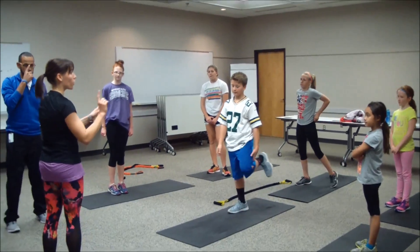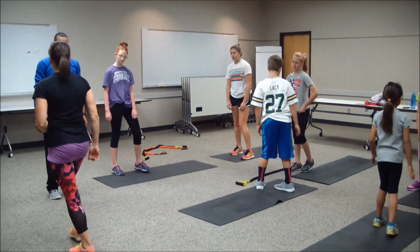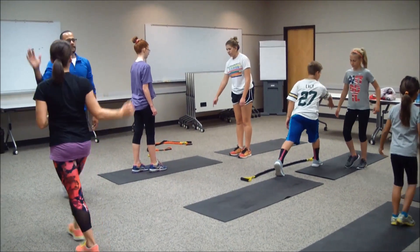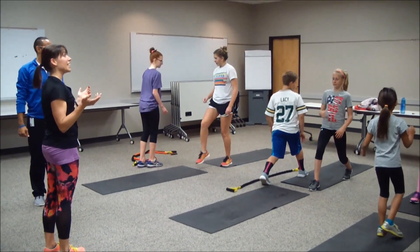Both partners are going to use that same leg. Carlos and I are both going to use our right leg — step forward and then clap, come back, step forward and clap. We'll do 30 seconds each side.